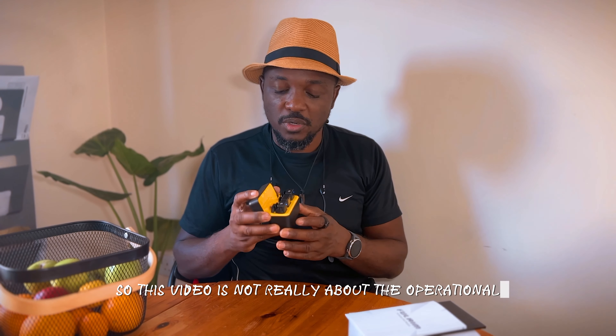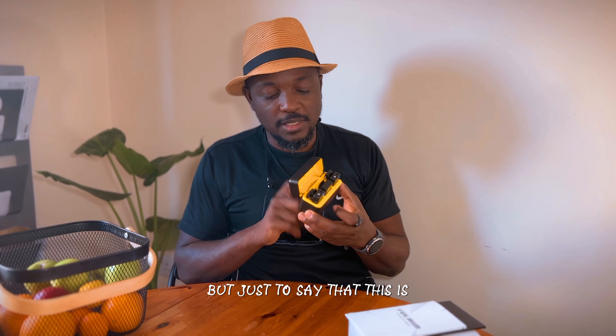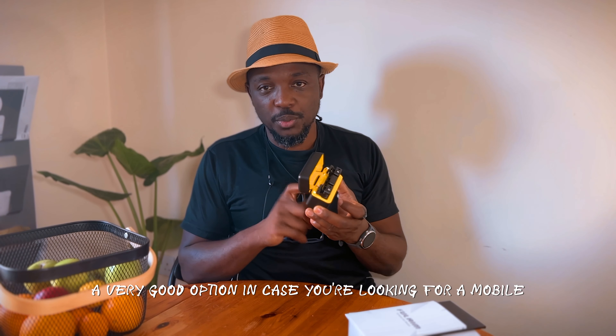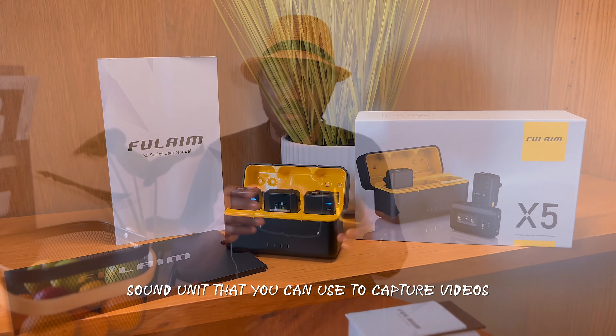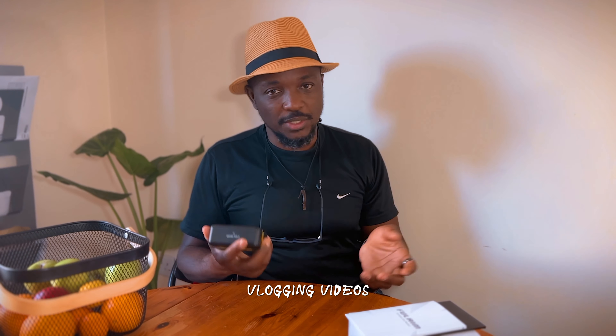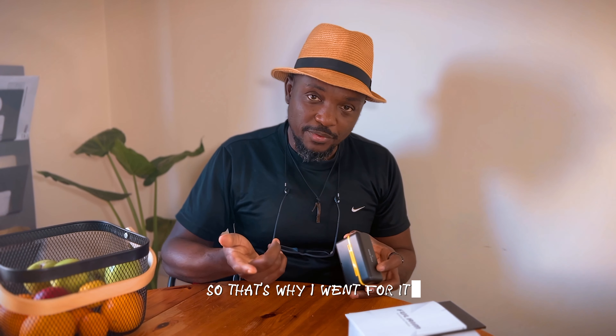This is an unboxing video just to talk about the importance of sound. This video is not really about the operational use of the device, but just to say that this is a very good option in case you're looking for a mobile sound unit that you can use to capture videos when doing interviews, YouTube videos, vlogging, and so on. It's comparable to the DJI system, but a little cheaper — so that's why I went for it.